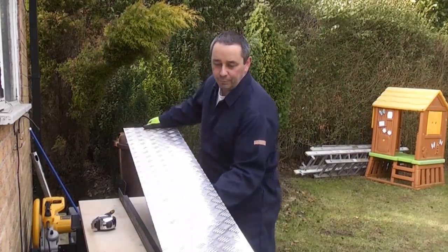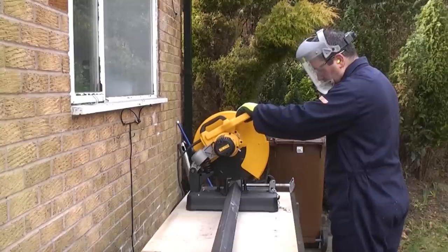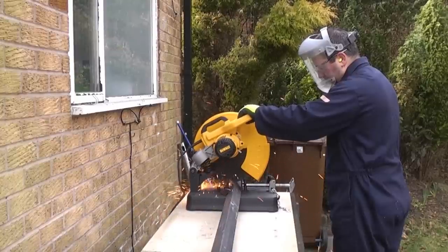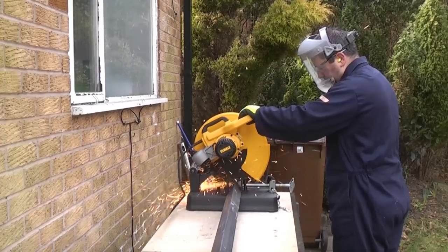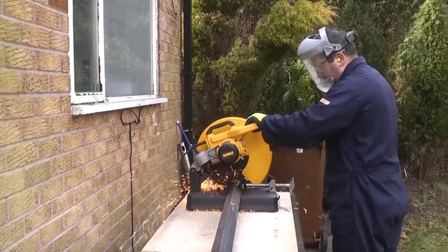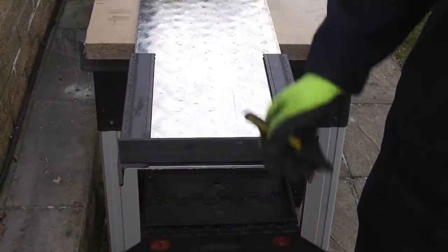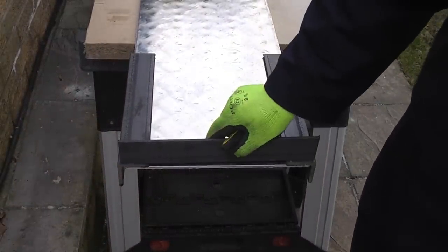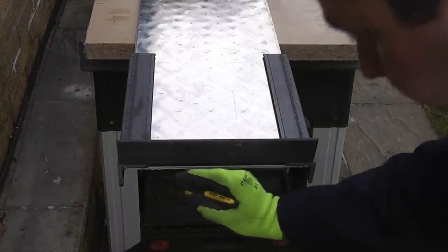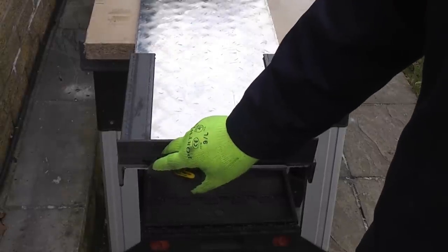If I remove the checker plate you can see that it's just two pieces of angle iron. When I place that piece of steel on there we've got a gap underneath which we don't want. So we're going to notch out this steel now using a small angle grinder. I'm going to position it, mark it up, and then cut that section out using the angle grinder.